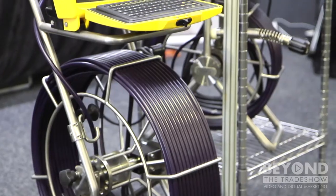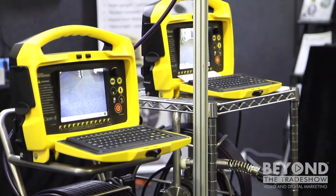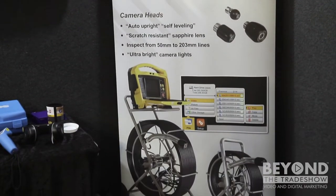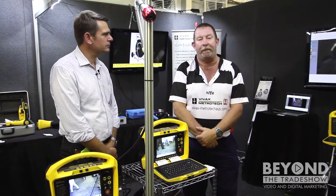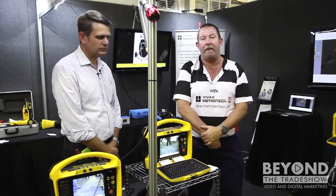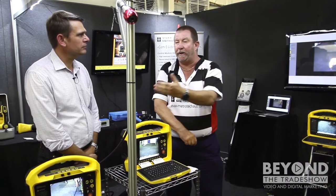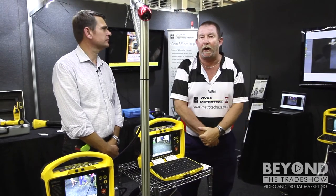The control modules are very light, self-contained, run on their own lithium-ion batteries, and have full recording capability to either hard drive, USB card, or SD card. They also have a Wi-Fi facility in the system. You'll notice we have a camera over here that is recording, but the picture is also showing up on the screen on my left — there is no connection between the camera and the computer system.